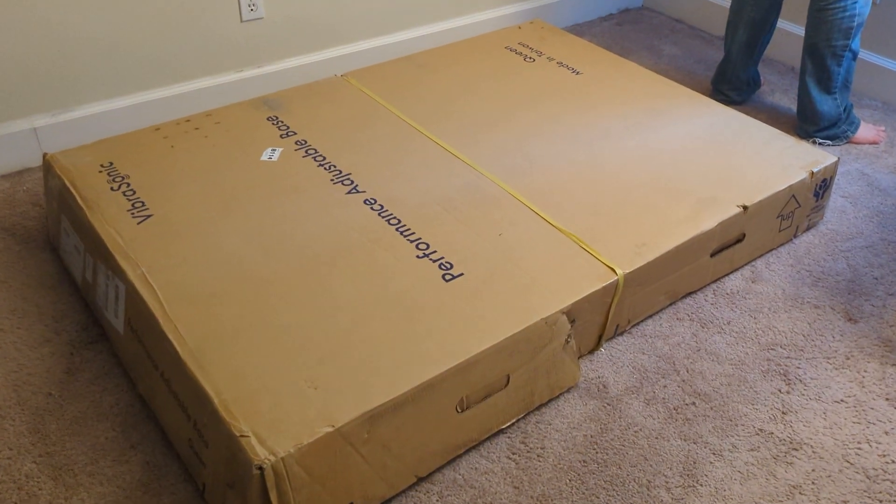First thing out of the box is the frame. I can't stress enough to please have a second person there to help because this thing is heavy. It was a struggle just to get it into the apartment, and getting it out and unfolding it is a two-person, even possibly a three-person job. It's heavy.